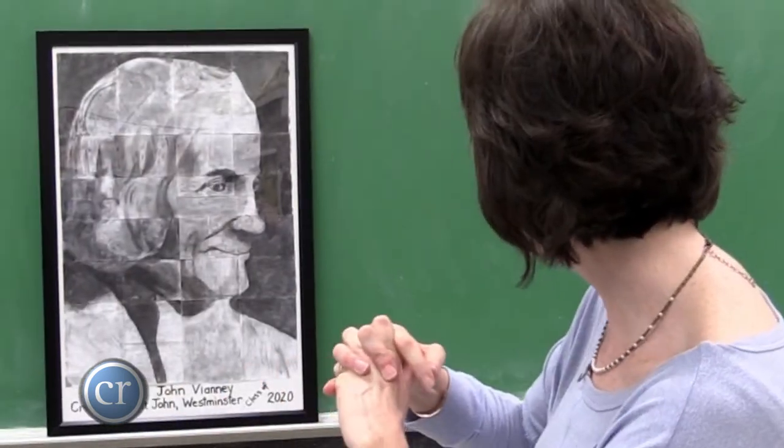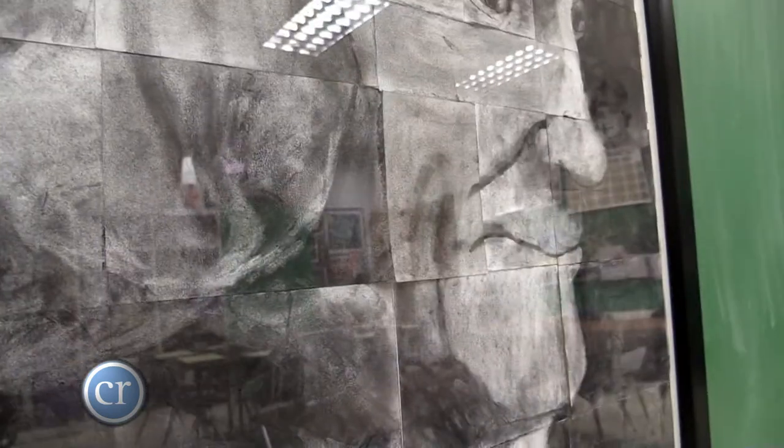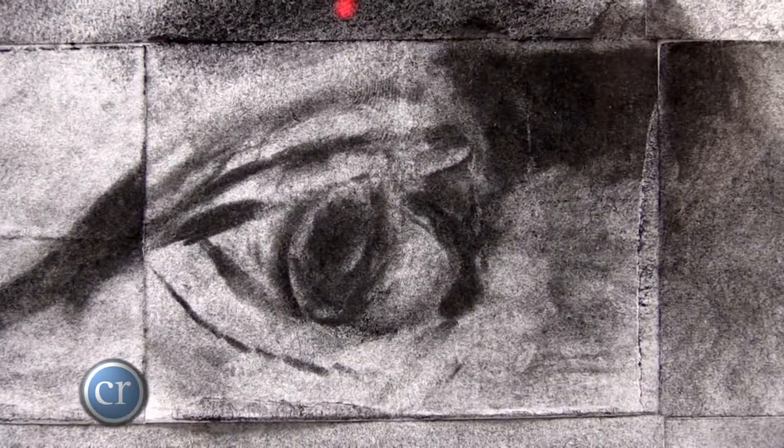There are about 30 pieces in this picture, and each child started with a white piece of paper. We did what's called a charcoal rub-out drawing — they filled the background with a thin layer of charcoal, and then we used the eraser to help draw in the highlights.